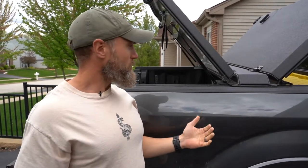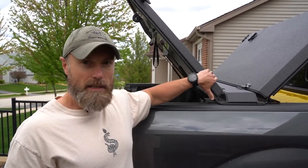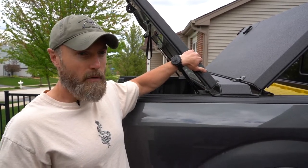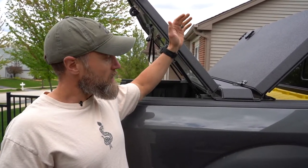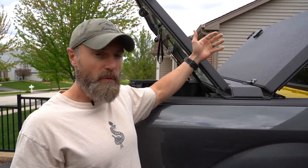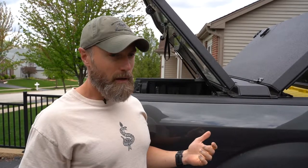I did a lot of research before purchasing — I looked at tri-fold and soft covers — but security and durability are important to me because I carry a lot of important things. For traveling, this is perfect: you can lock everything in and not worry about your stuff overnight at a hotel. I'm still thinking about mounting things on top. I got the idea from Last Line of Defense, who's been running Diamondback covers for years with a pop-up tent. I want to figure out how to mount a kayak, paddleboard, and bicycles for trips to Florida with my family.